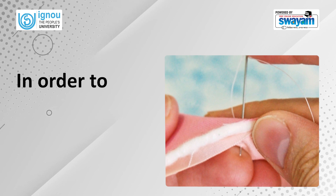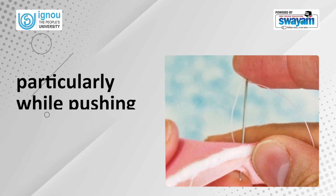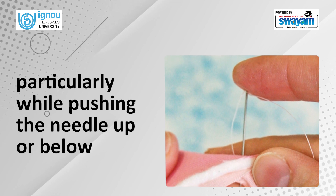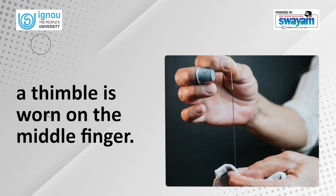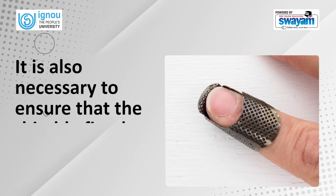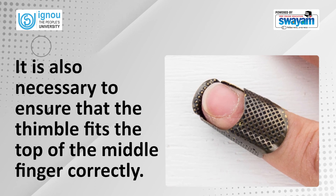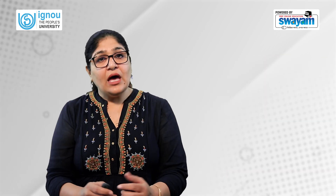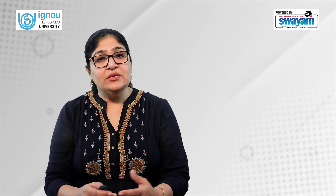In order to prevent finger injuries during hand sewing, particularly while pushing the needle, a thimble is worn on the middle finger. It is also necessary to ensure that the thimble fits the top of the middle finger correctly. Now we will learn how to do each of these common stitches.